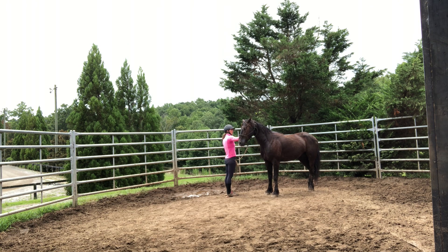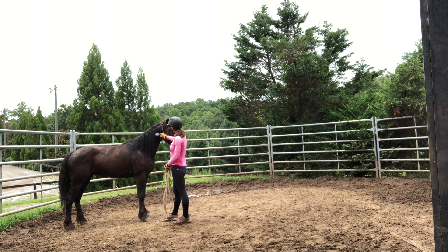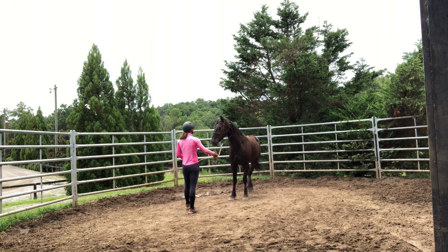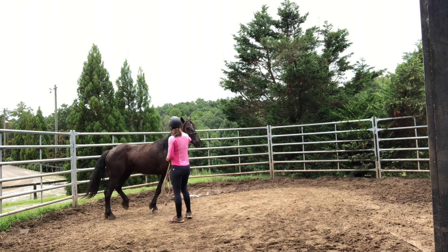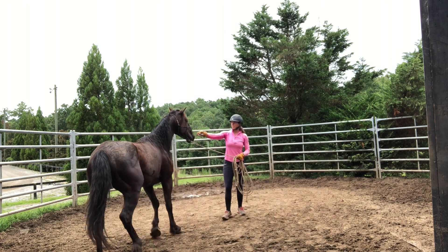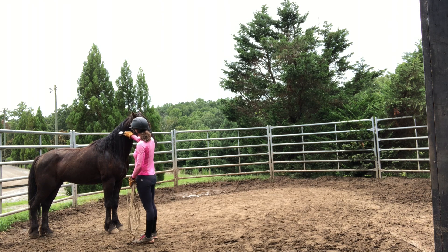That was even better right there. Again, this brush is kind of wimpy and it's making a lot of sound. He's still pretty sensitive to noise. I'm trying to stay right at that 45-degree angle, right at the shoulder, so I'm in the pretty safe spot. Now that he's gotten a lot softer I can keep him a little flexed so I can disengage that hind leg.